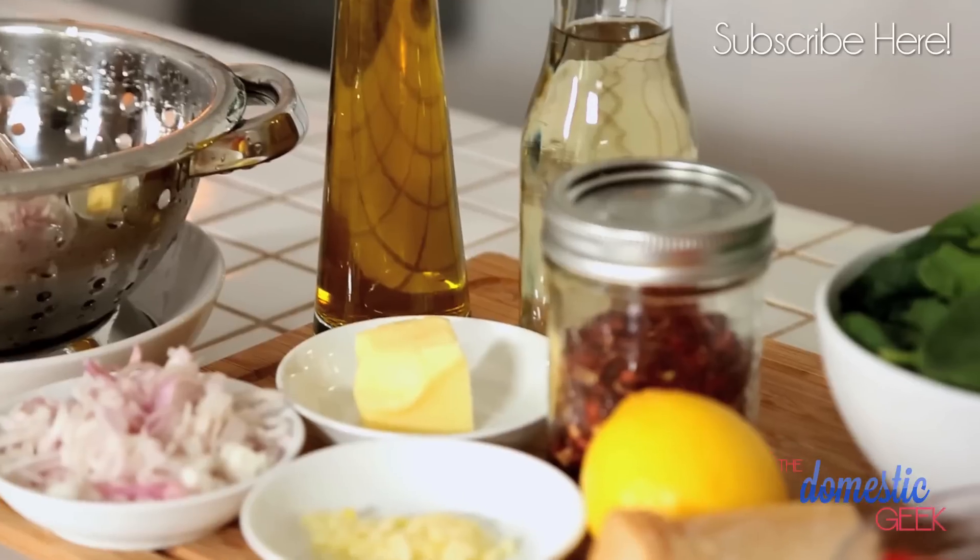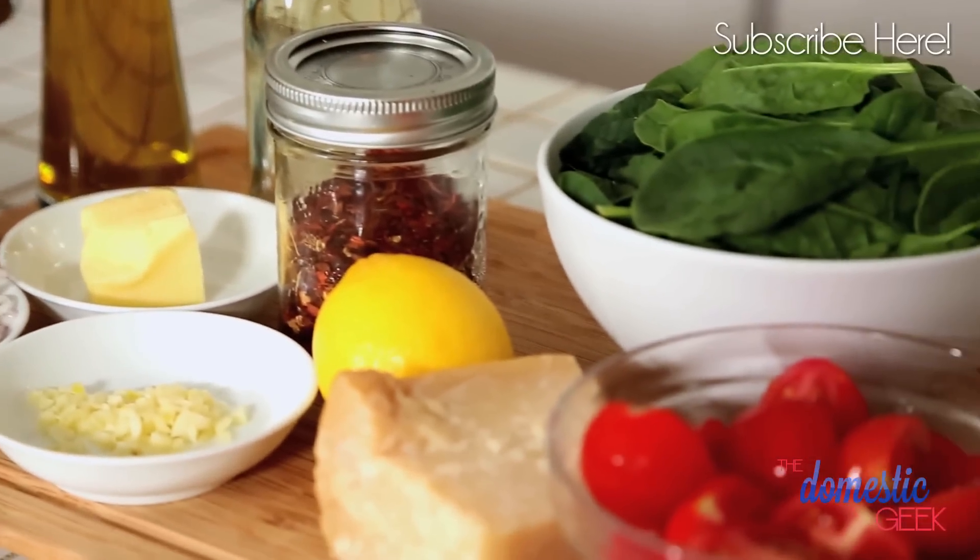This is an absolute go-to recipe because it's fresh, quick, and easy, and it's really light for a pasta dish. Today we're using farfalle, otherwise known as bowtie pasta, but you could do this with any pasta you like — linguine, spaghetti, or angel hair pasta would all do the trick.